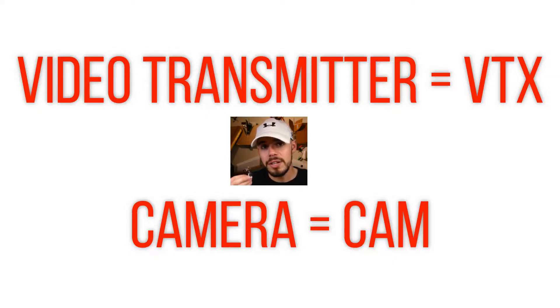Usually they come with connectors, so you can plug it into its own battery if you want. Now let's talk about some things to consider when you're purchasing one of these little units. For the most part they're all pretty similar, but there are some key differences to be aware of so you can better pick the one that's going to be best for you. Video transmitter is commonly abbreviated as VTX, and camera is abbreviated CAM. Let's talk about the antenna.